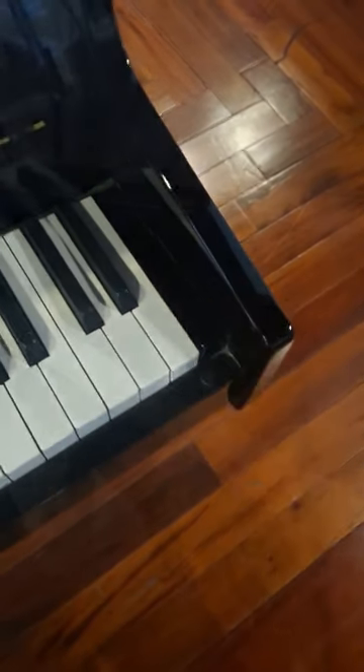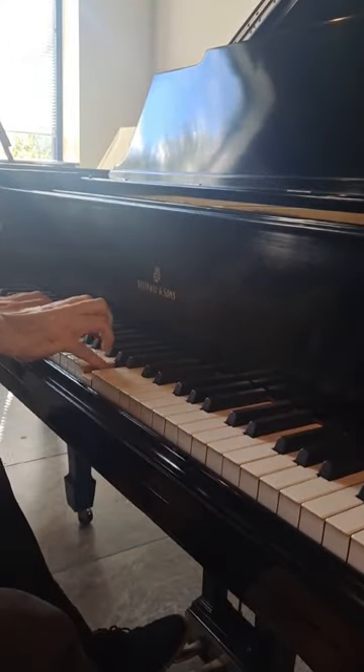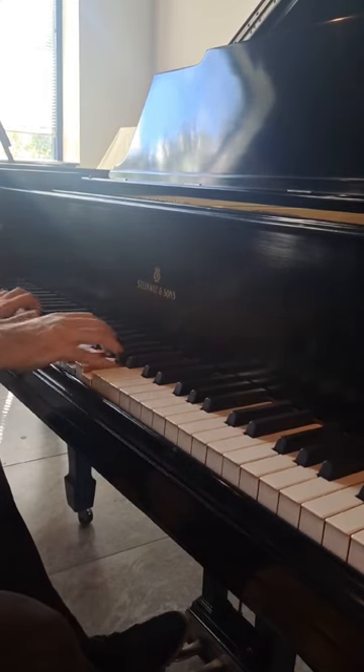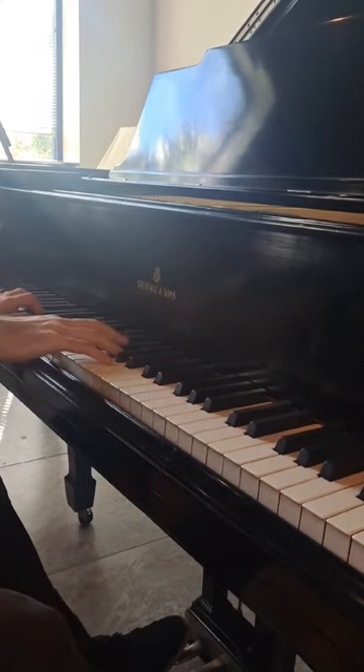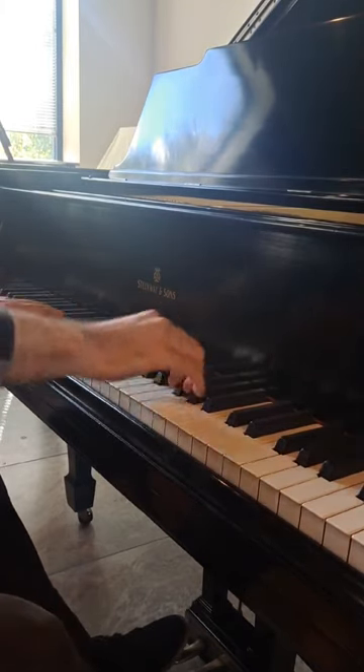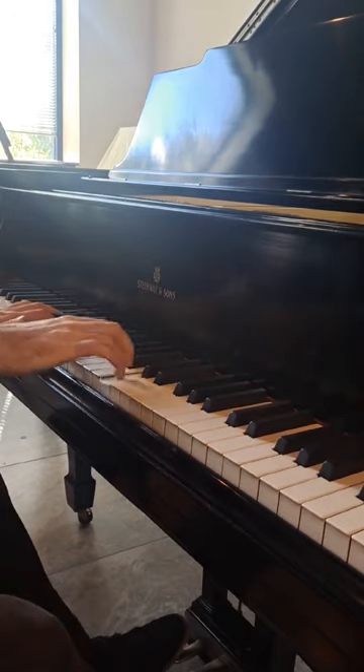Why is my piano missing some keys at the top? The earliest pianos tended to only have around 60 keys. Over the next few decades, more keys would be added. By around 1850, the majority of the piano industry had settled on 85 keys as the standard — a perfect seven octaves.